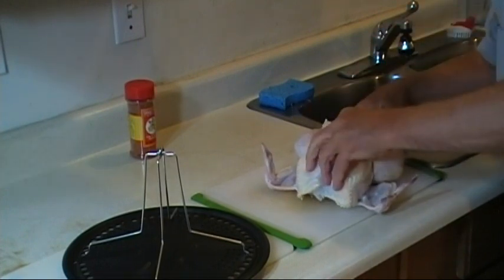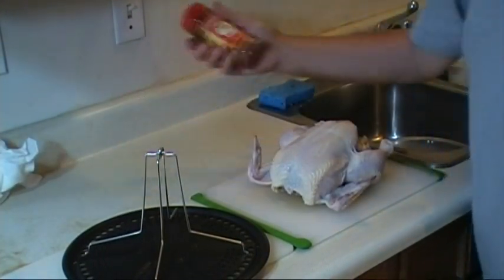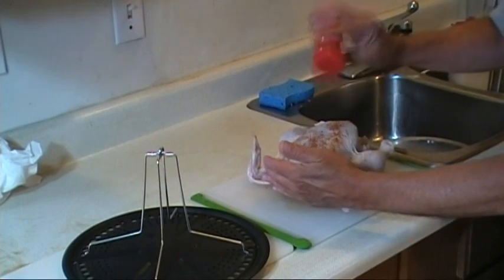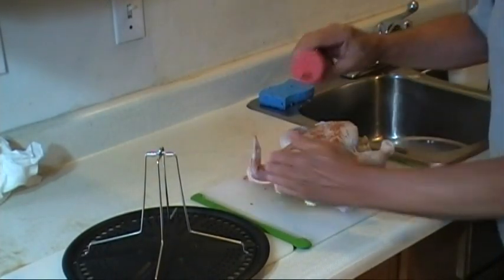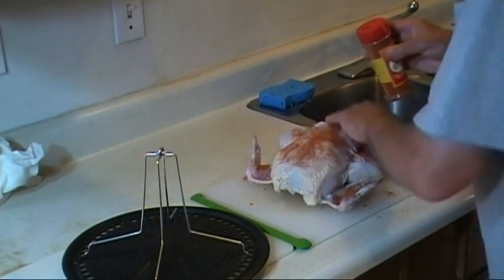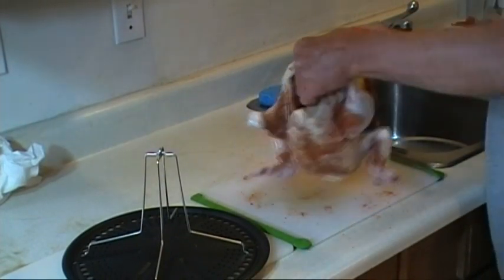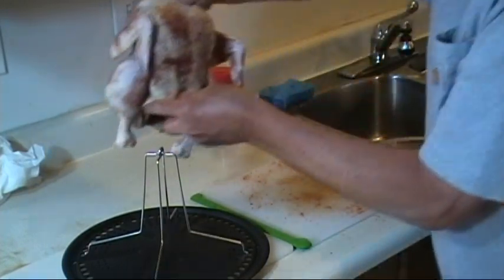The rub I'm going to use today is a Tango Spice Chicken and Rib Rub — this stuff is very good. I'll put a good heavy coat on, making sure to get it inside and under the legs and the armpits, both sides. And as you can see, I brought along the stand, and we'll put the chicken on the stand.